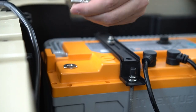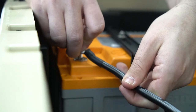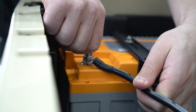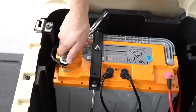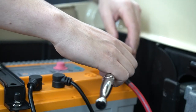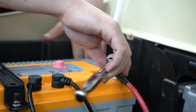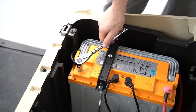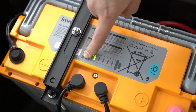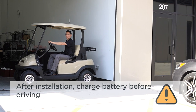Unscrew the M8 bolt from the battery's negative terminal. Thread the bolt through the ring terminal from the one meter black cable and then screw the bolt back into the same battery terminal. The M8 bolt should be torqued to 17 Nm. Repeat the last step connecting the positive red cable to the positive terminal of the battery. Now that everything has been wired together, double check all connections are tightened to the proper torque before powering the system on. Press and hold the button for five seconds to turn on the battery. Switch the cart from tow to run. The batteries are installed and we're ready to roll.